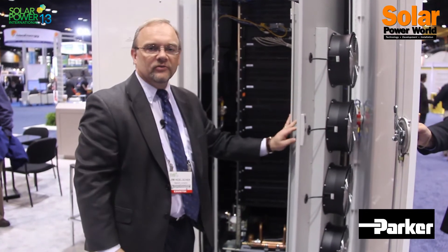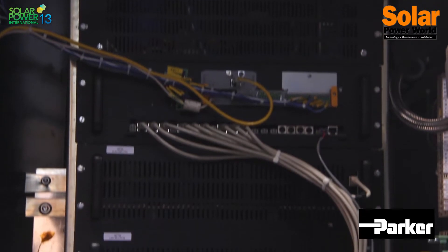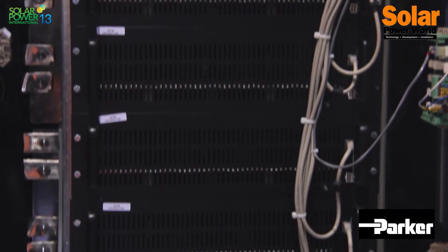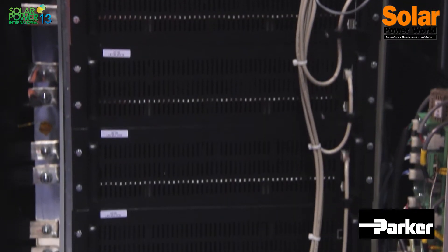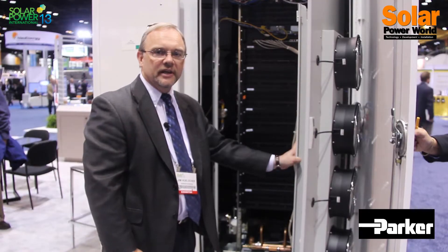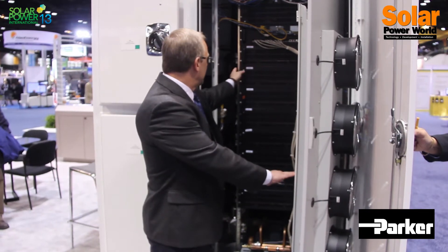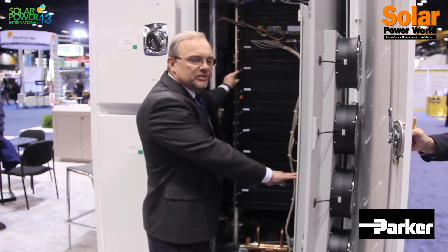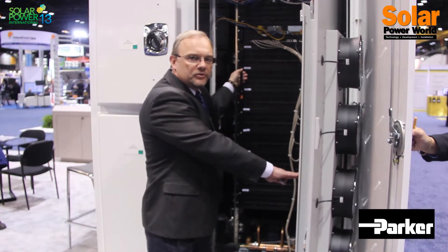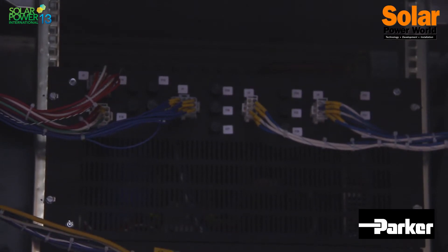Here you have our inverter modules — nine separate CD phase assembly modules rated at close to 1,000 amps apiece. This allows us at 1,000 volts for the DC in-feed to attain power ratings that approach 1.8 megawatts for solar applications and over 2 megawatts for battery energy storage applications. Each one of the modules is modular, with four screws on the front and two screws on the side that allow you to exchange the modules to either scale the inverter to a higher rating or to service the inverter.